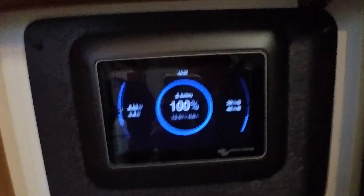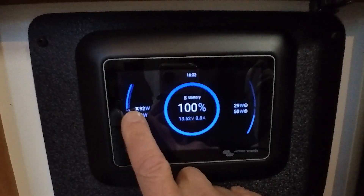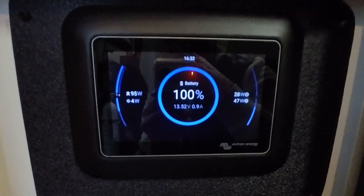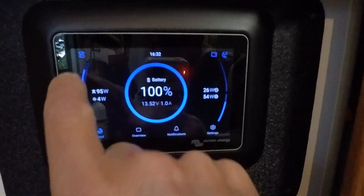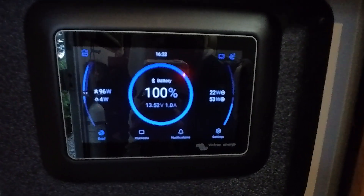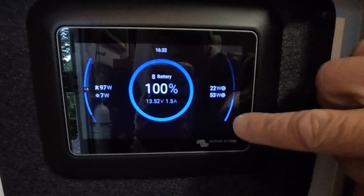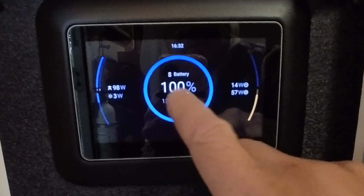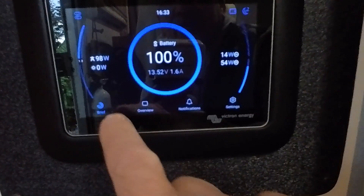Look at that — check that out! So we've got our grid power, looks like I've got 93 watts coming in. It's raining right now so there's no solar coming in. These lines basically show a gauge. And this is our loads and our battery. Tapping around and there are some new menus here on the bottom — this is our brief mode.